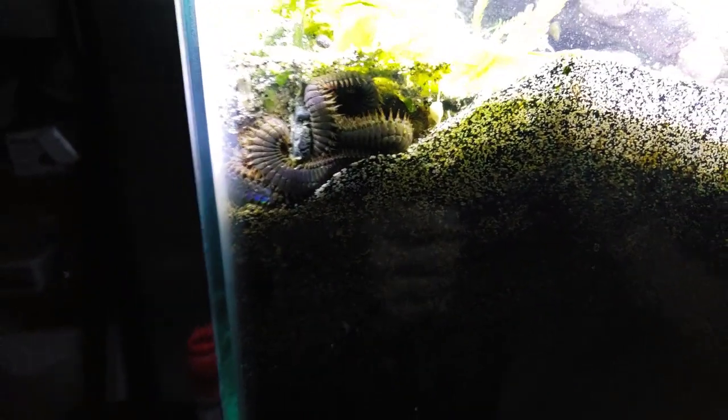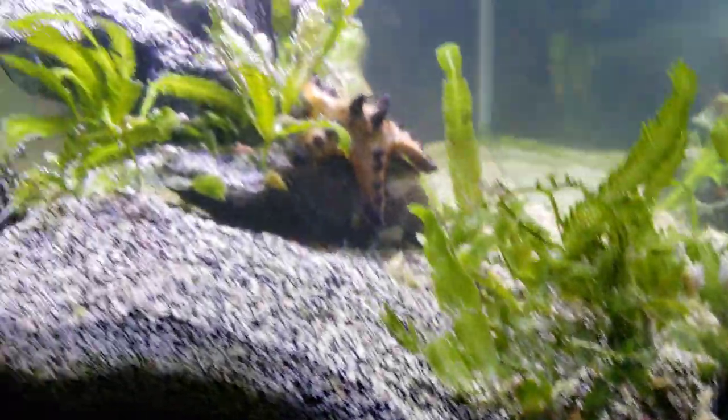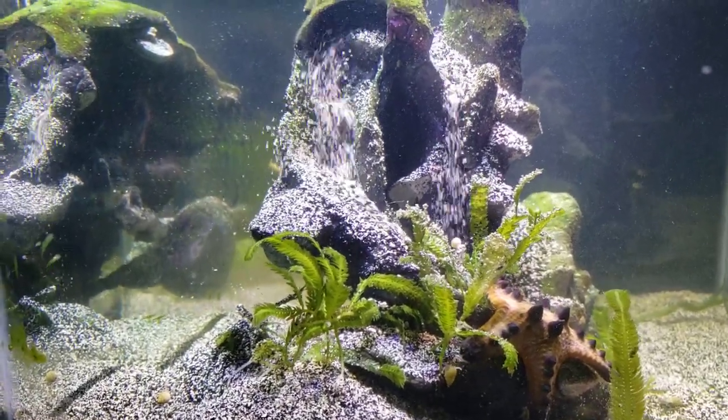Everybody cried and said give him a deep sand bed, so I did. This is a very deep sand bed and he never seems to go below two inches of the sand, but we gave it to him anyway. I think he likes the waterfall — the view is too nice up top, why go below when you've got an awesome view like that?